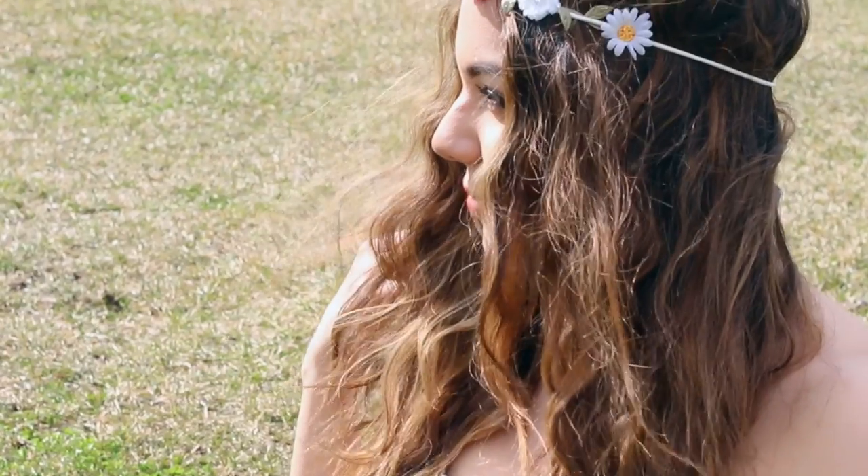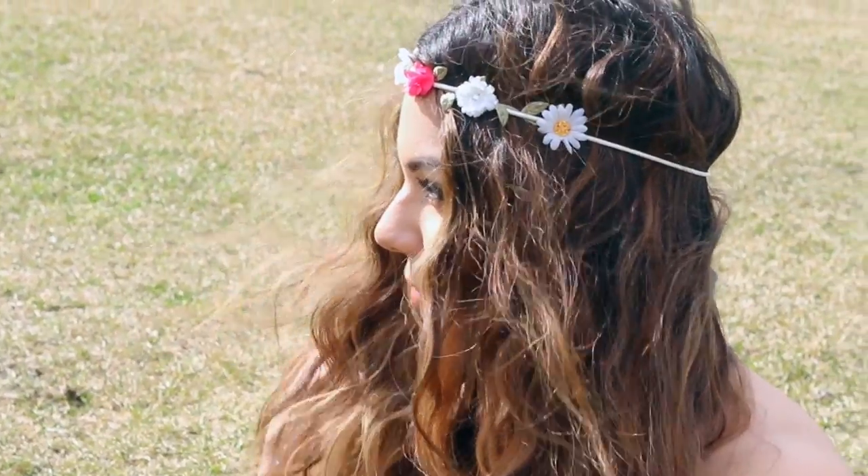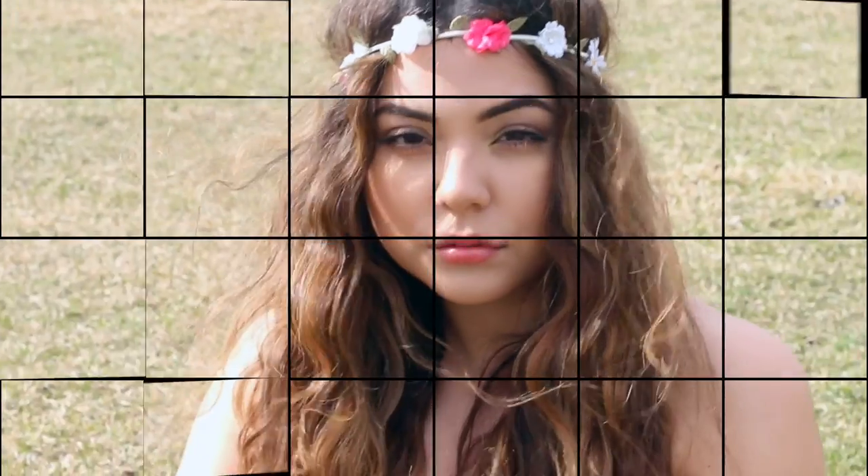The makeup look is now complete, so on to the hair. It's going to be very bohemian and hippie chic with a pretty floral headband to top it off. I'm using this waver, which is really awesome because it waves your hair super quickly. I'm just going through my hair with it to create this really pretty, voluminous bohemian hair.